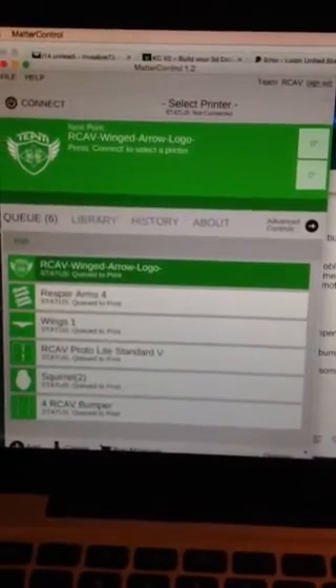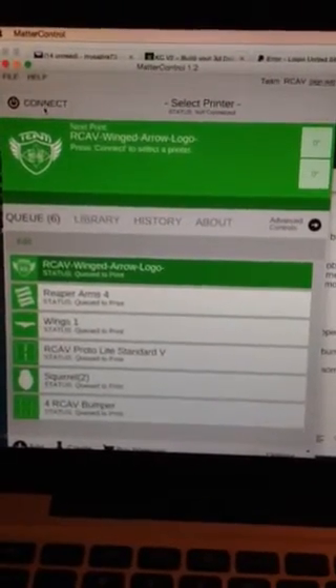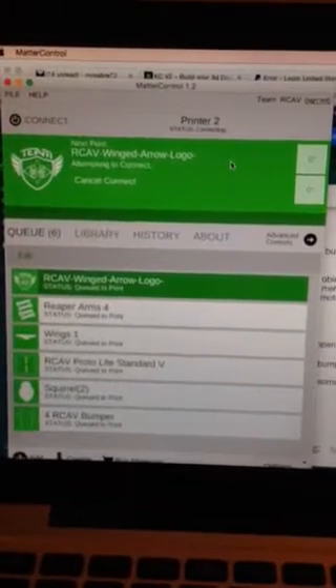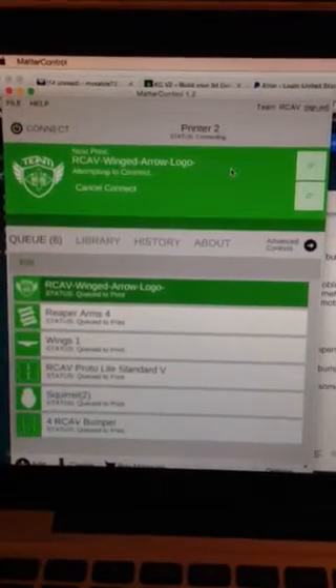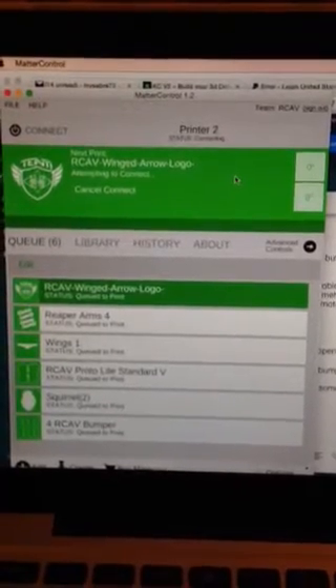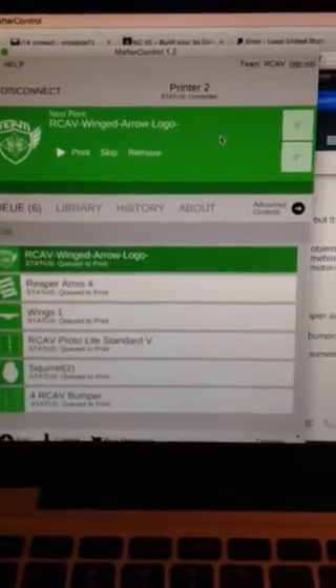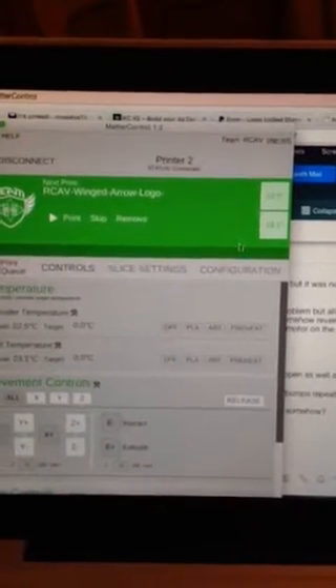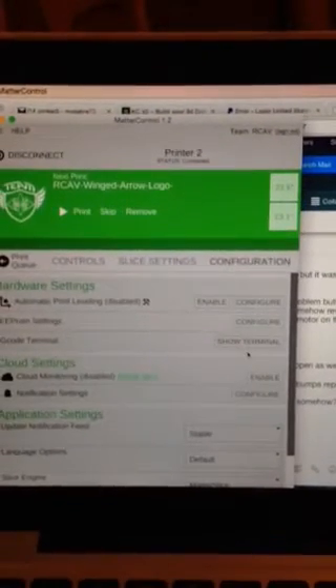So if I do it with MatterControl, I'm going to go ahead and connect. I did it with Pronterface too — it was doing the same thing. So we're going to go ahead and connect to the printer. Okay, now we're connected.